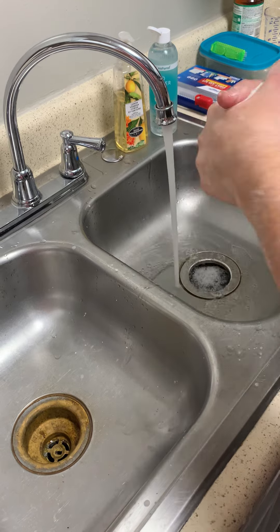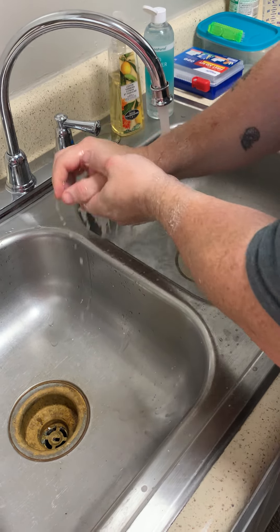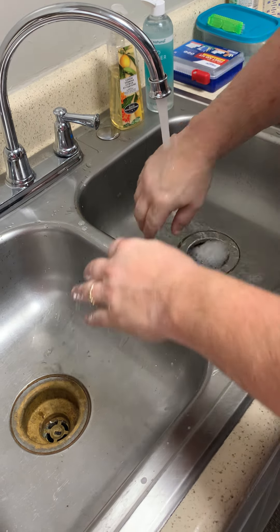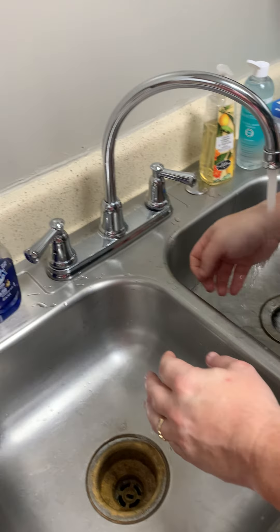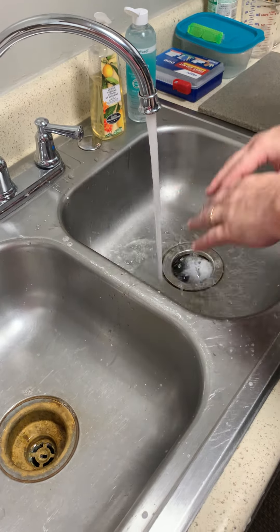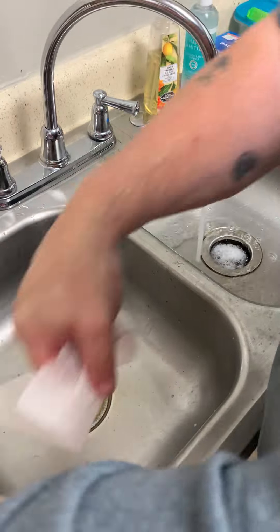You want to rinse in the warm water from the wrist down, then dry your hands with a clean paper towel.